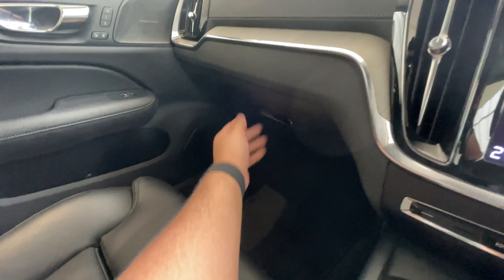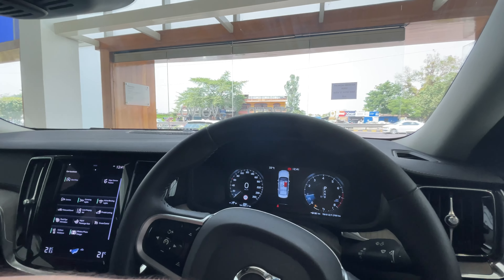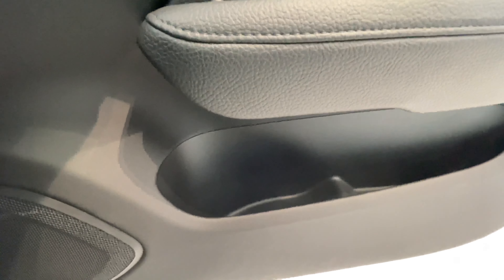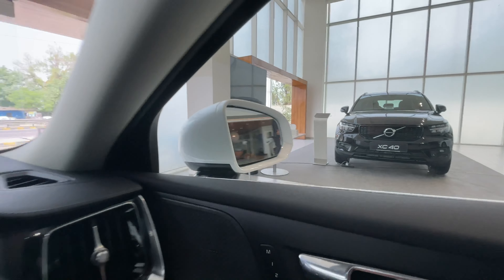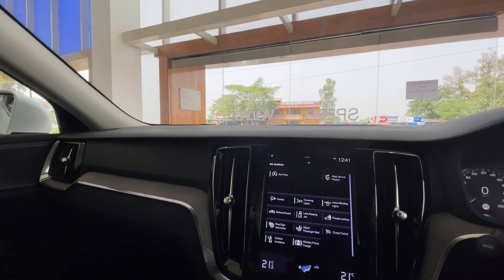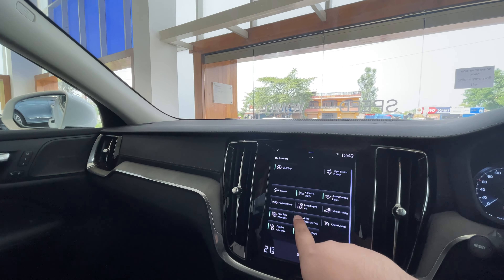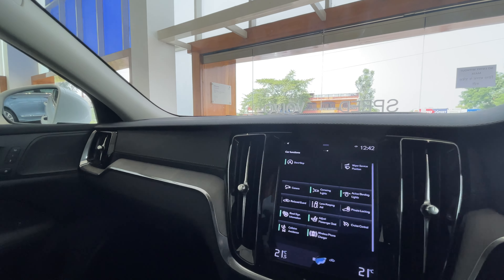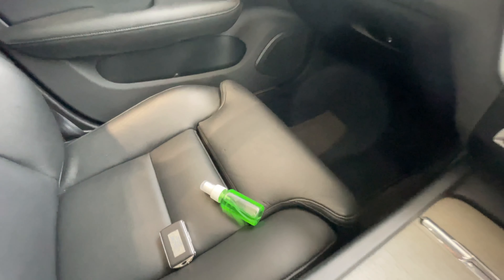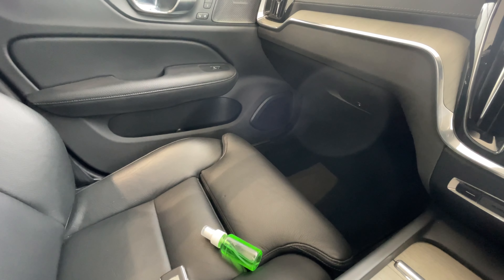Here is your glove box, and these storage bins are big and nice — you can have one-liter bottles inside, though not big enough for two-liter bottles. The seats are actually 12-way adjustable and you can also adjust the passenger seat from your controls.